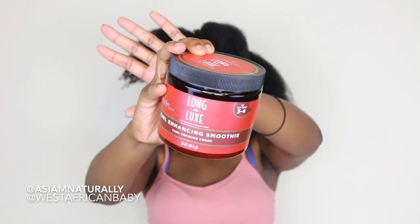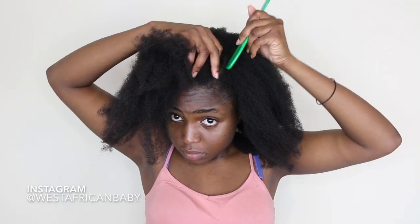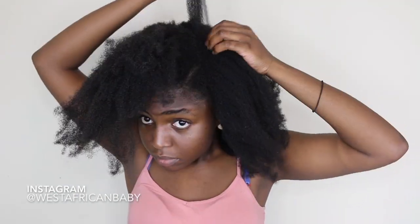Next I'm gonna be taking the Long and Lux Curl Enhancing Smoothie — it's a curl defining cream and a really nice moisturizer. It's officially one of my main moisturizers right now.